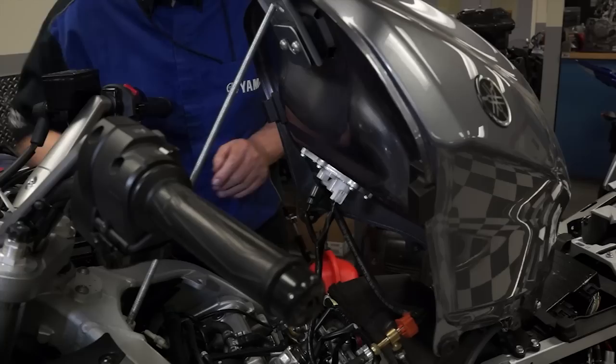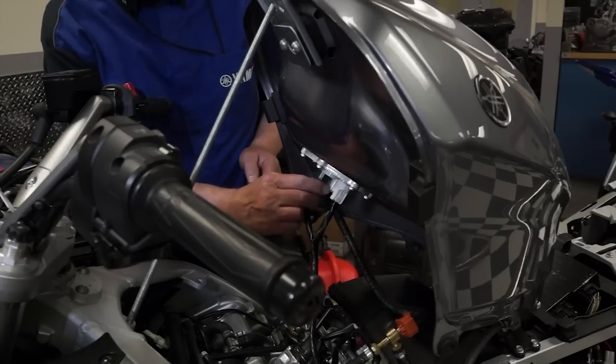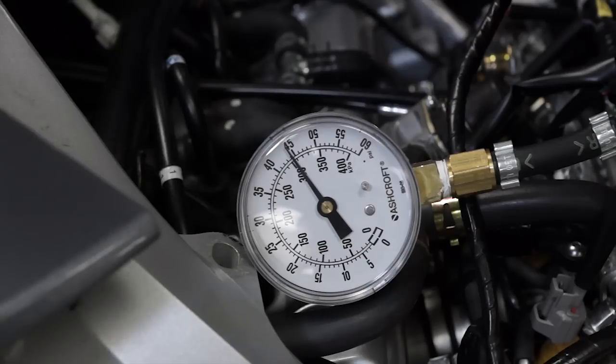On multi-cylinder machines, reconnect the fuel pump electrical lead to build the fuel pressure back up to the standard spec, then disconnect the electrical lead, set the Diag mode for the next cylinder — D37 for cylinder number 2, for example — and repeat the test. All cylinders should drop the same pressure.